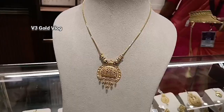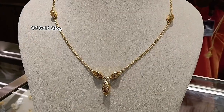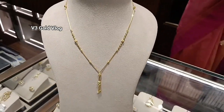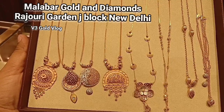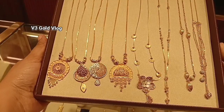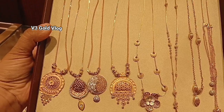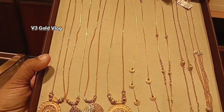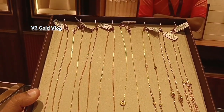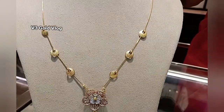If you like these pattern designs, let's start today's video. Hello everyone, welcome back to my channel V3 Gold Vlog. Today I am going to take you to Malabar Gold & Diamonds, Rajori Garden, for chain necklace designs. These are lightweight necklace designs — this is what you like to wear for small functions and outings. You can carry them in western wear, and many of these designs you can also carry in your suit.